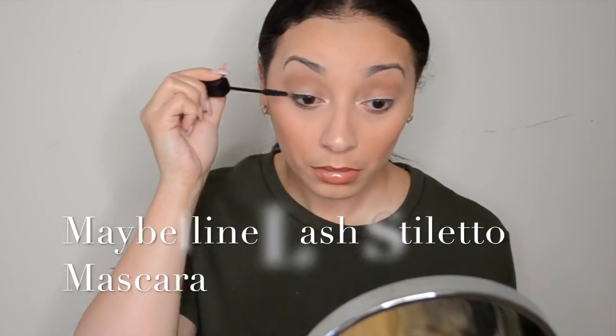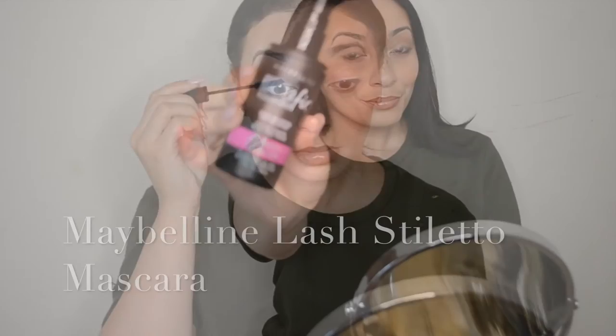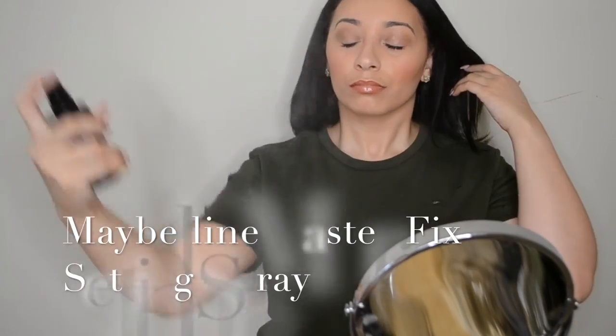My Maybelline Lash Stiletto mascara — today I'm just using my natural lash because this is a natural look. And then I'll set it with the Master Fix setting spray and voila!